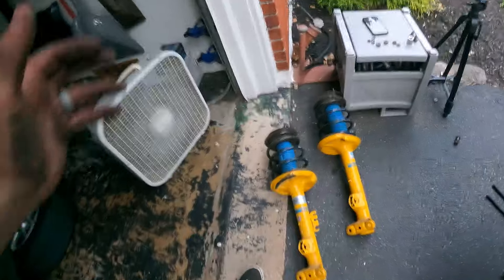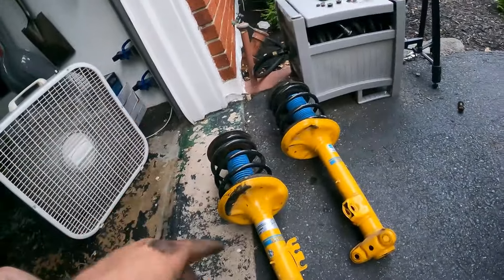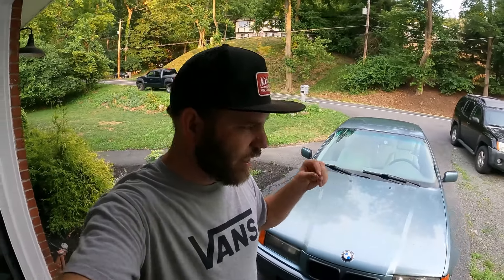Got both struts out now. I'm just going to take some measurements, compare the top hats, compare all the part numbers, and make sure these are actually like-for-like parts. It's the next day, but after having the struts out and comparing them side by side, everything was the same. The only thing I can think of that might have something to do with this is the springs — Eibach springs for a 318 versus a 325 or 328 probably have a different spring rate. The weight difference isn't crazy, but that could be one of the problems.